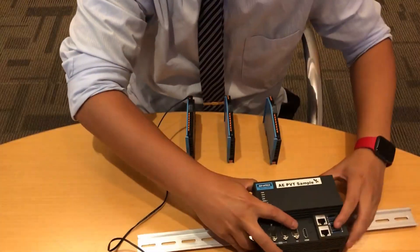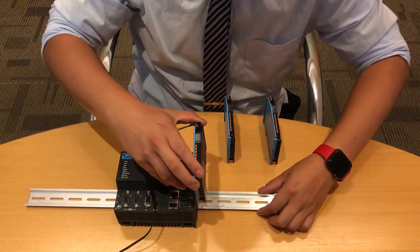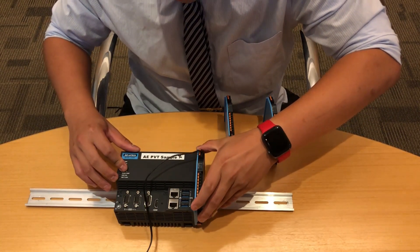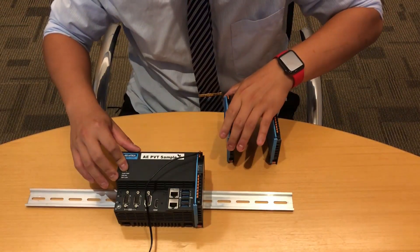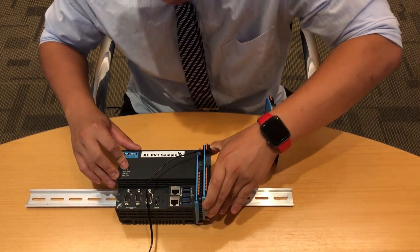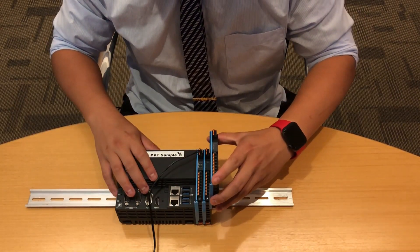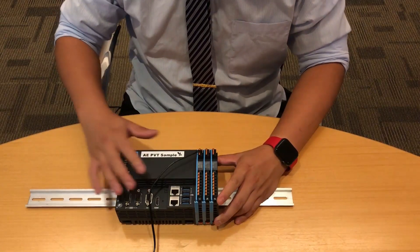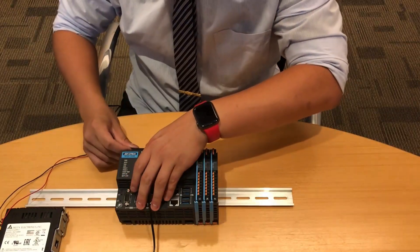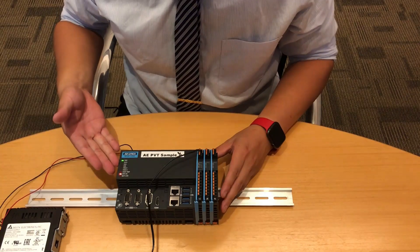After that, we have to install the power input module WISE-5001 — just slide it into the right-hand side of the WISE-5580. Next, we install the WISE-5051, and then the WISE-5056. Then I will turn on the power of the PAC. As you can see, the PAC's power is being turned on.